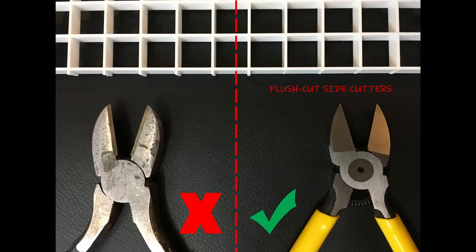So let's jump into this frag rack. To build it you're going to need basically four things: a cheap algae magnet — I got this one off Amazon for six bucks — some cyanoacrylate super glue, the gel type works the best, and a pair of side cutters. I recommend the flush side cutters. You can see in the picture above the difference between flush side cutters and a normal pair.